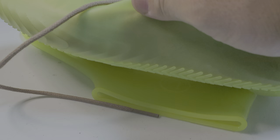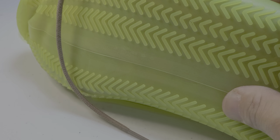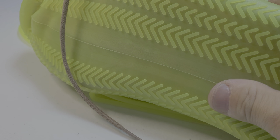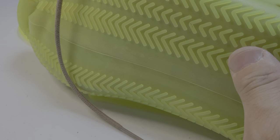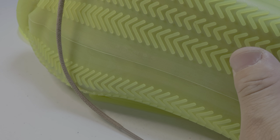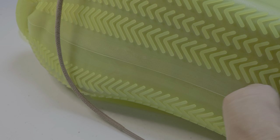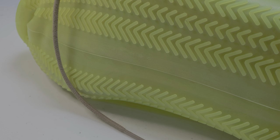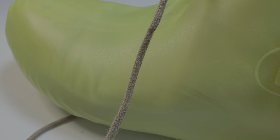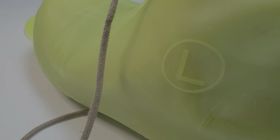It's like rubber on the bottom and it has a tread on it, but I don't know how long this will last. I ride a scooter and sometimes you have to put your foot down on the ground, so I'm worried about how durable the silicone will be. We'll see.